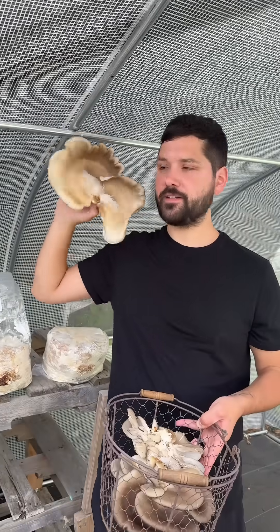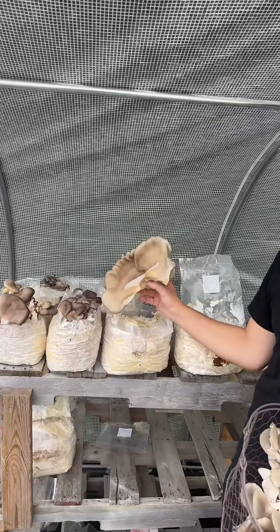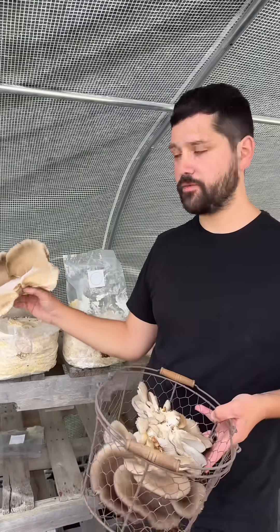Bigger than my head. That thing's huge. As it grows out bigger and in warmer weather, the blue color will fade.